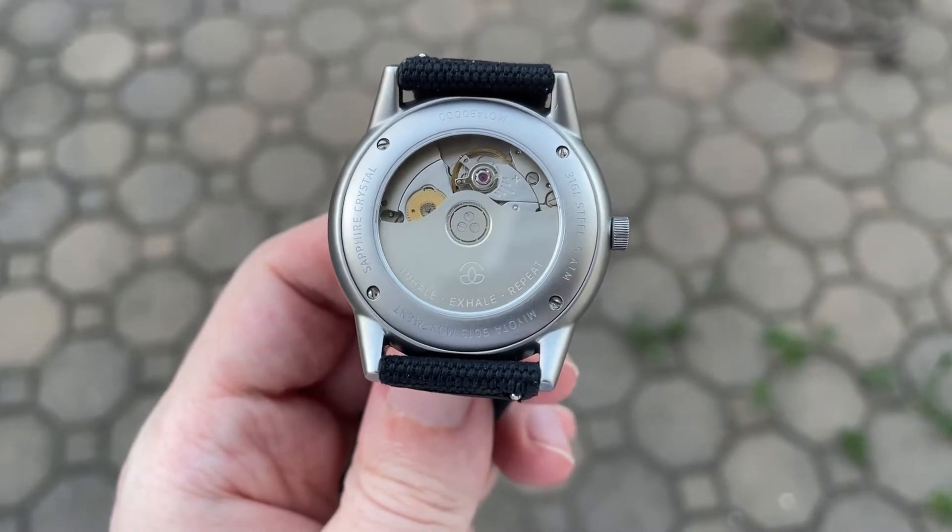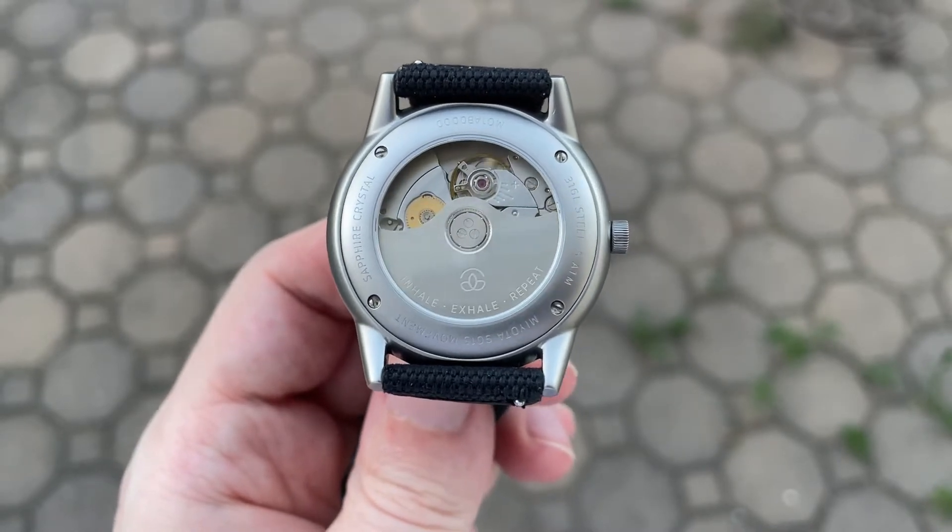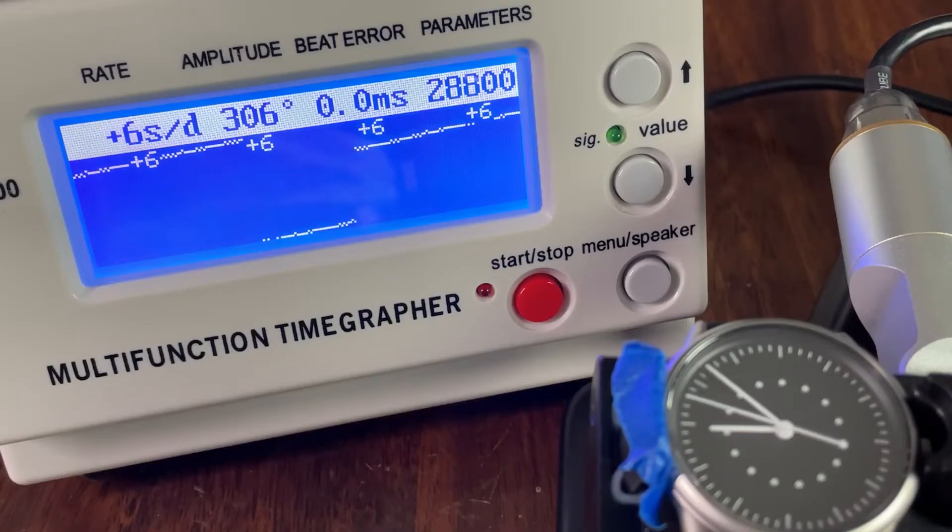The exhibition case back also provides a view of the movement, which is a Miyota 9000 series with a custom rotor featuring the Modita logo and 'inhale, exhale, repeat' engraved into it.